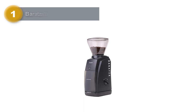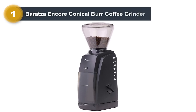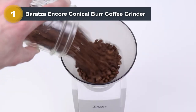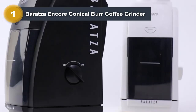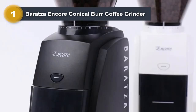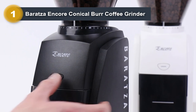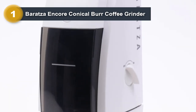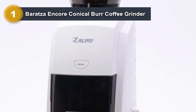Number 1: Baratza Encore Conical Burr Coffee Grinder. Are you in the market for a new coffee grinder that is compatible with Moka Master? If you're looking for an affordable, easy-to-use grinder that will give you excellent results every time, look no further than the Baratza Encore — the ideal grinder for anyone who wants to make great-tasting coffee at home.